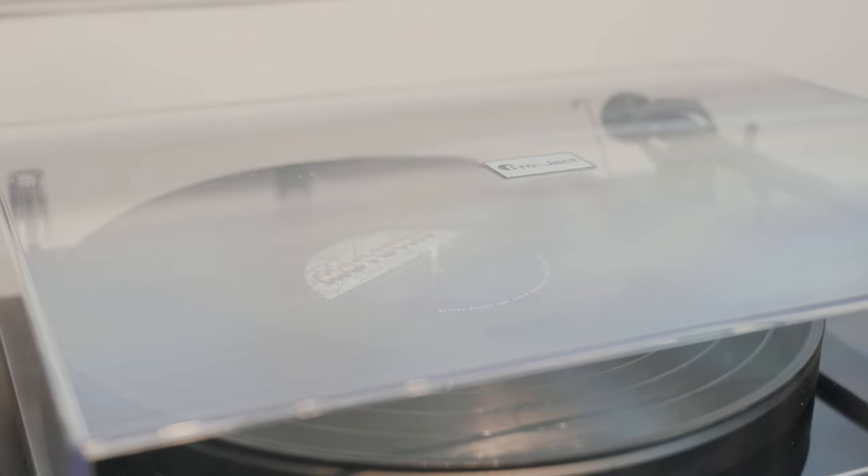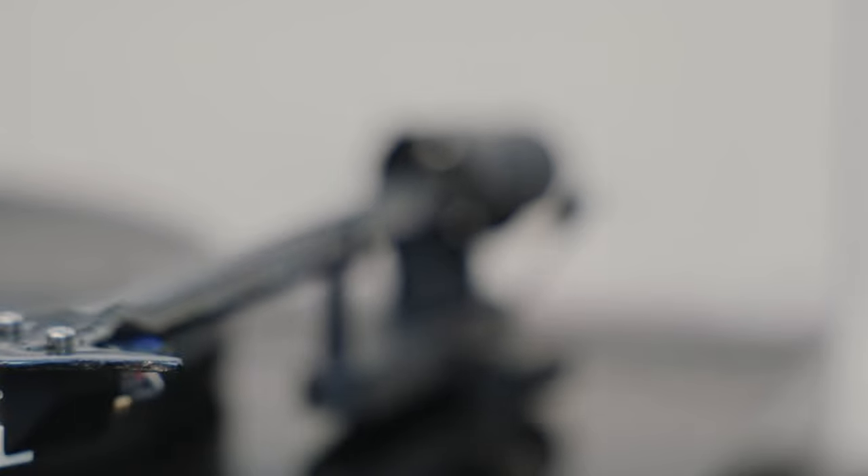Now let's talk about the actual turntable. Right here we have the Pro-Ject Debut Carbon Evo. We did a full breakdown video on this turntable — go check it out if you want all the ins and outs. Basically, it's sleek, reliable, and easy to use. It retails for $599 and comes in a bunch of different colors, so you can match it with your speakers or cabinet. The Pro-Ject Debut Carbon Evo is pretty much my go-to for someone just getting into their first system who wants vinyl to be part of it — at $599, it's a really good value for price versus performance.